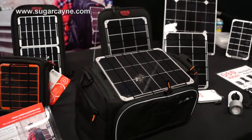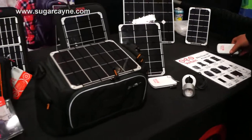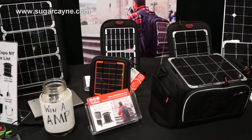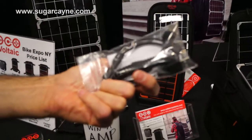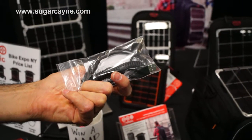So a typical pack comes with the panel and also the battery? That's right, standard kit is a bag with a panel embedded in it, a battery inside, and there will be a couple of little adapters inside — just a USB cable with a micro and a mini USB plug.